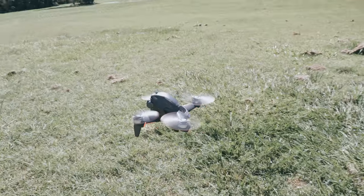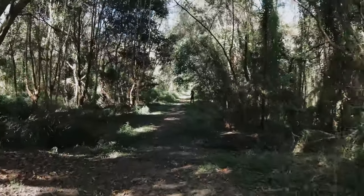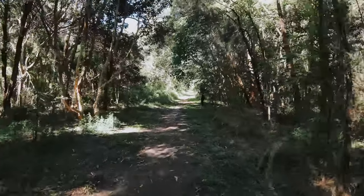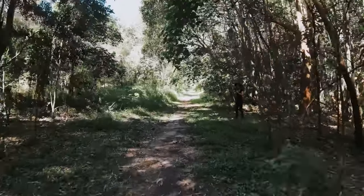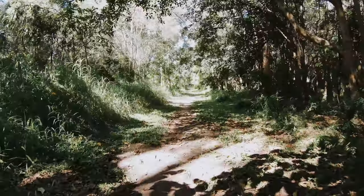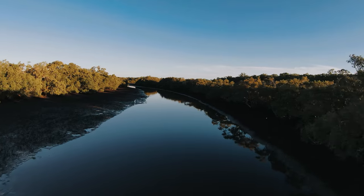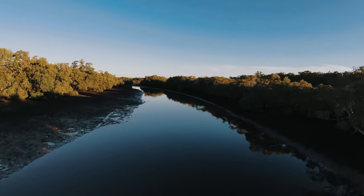If you take both drones out — 15 minutes on the FPV and 15 minutes on your cinematic drone — you're going to have a lot of unique footage to cut in with your other b-roll, and that's where it really stands out as a complementary addition to your filmmaking. From the footage you can see it's really unique and cool, but there are major limitations, and it's clearly not geared towards a cinematic experience — it's more about giving you that raw movement in the sky.